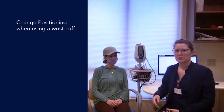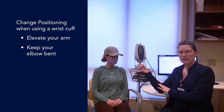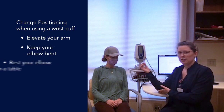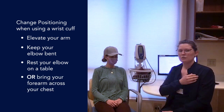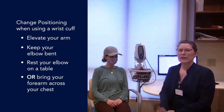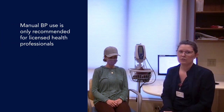For those of you who own a wrist cuff, we recommend that when taking your blood pressure you elevate your arm, keep your elbow bent a little bit, and rest your elbow on a table — or you can bring your forearm across your chest for the wrist cuff. For manual cuffs, we do not recommend these unless you're a licensed healthcare professional, for accuracy purposes.